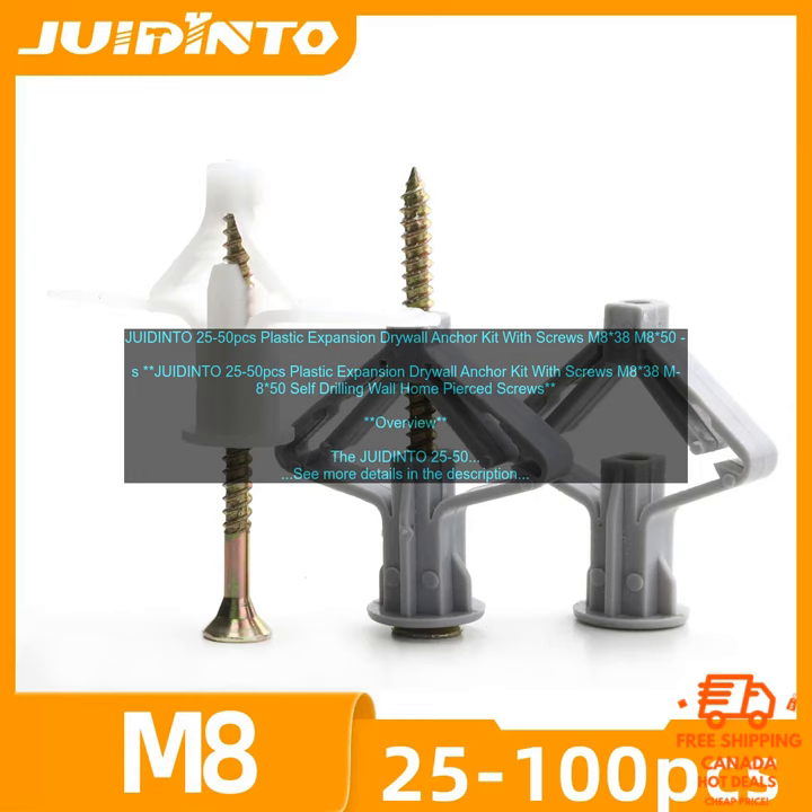Pros: Strong and durable. Self-drilling screws. Expands when inserted into drywall. Creates a tight hold. Easy to install. Cons: None. Score: 4.5 out of 5 stars.